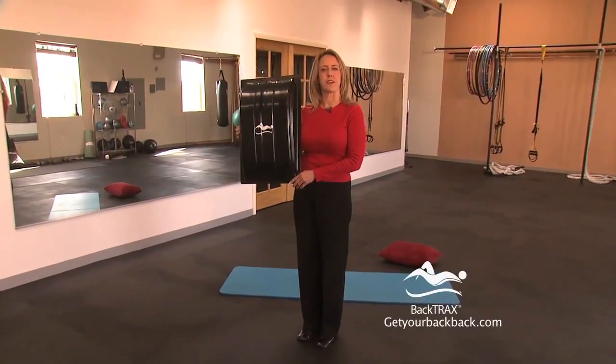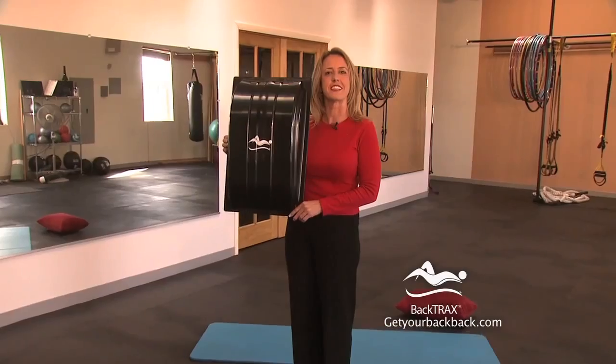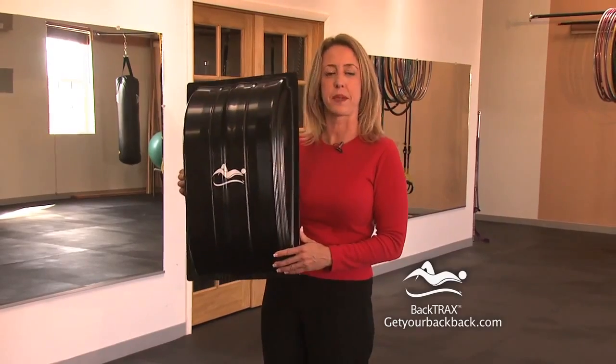Hi and welcome, my name is Jamie. You've taken a big step towards better back health and pain-free living. Our lumbar stretching device is a simple, effective and affordable way to prevent, reduce or even eliminate back pain entirely.